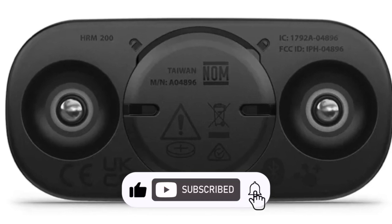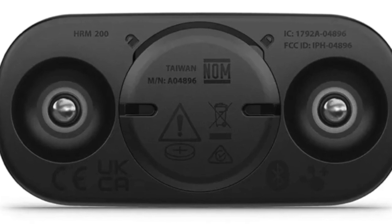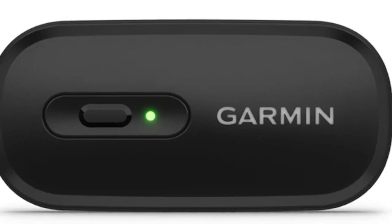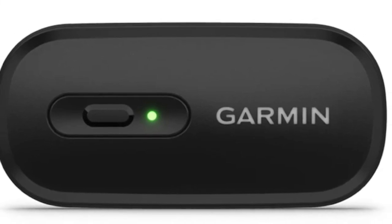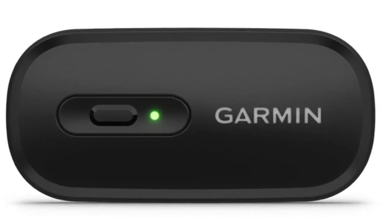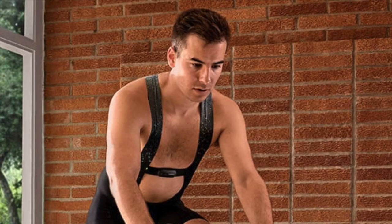The design has also received thoughtful tweaks. A new LED light and a button make it easy to switch between modes. Its 3 ATM water resistance means you can confidently take it swimming. The chest strap is built for durability and it's machine washable for hassle-free maintenance. Plus, the safety-focused battery compartment is childproof and easier to open when it's time for a swap.